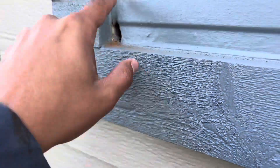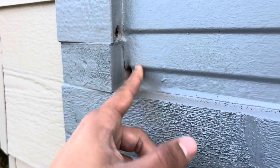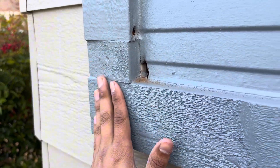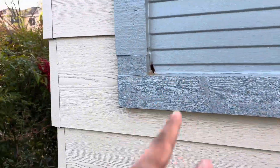Alright guys, so this is the dry rot right here — it did not pass inspection. We've got to take out all the dry rot, patch it up, paint it, and get it ready for the next inspection so it passes. We're gonna be doing that, got some tools here.